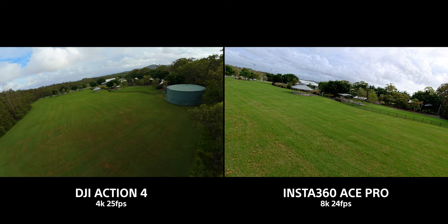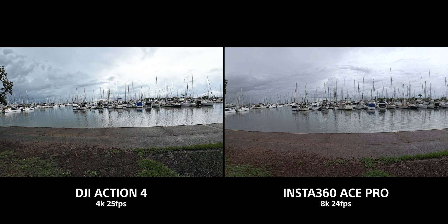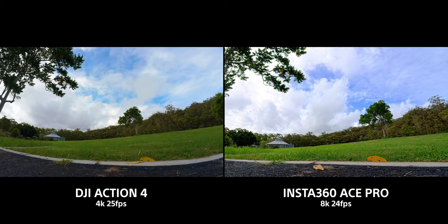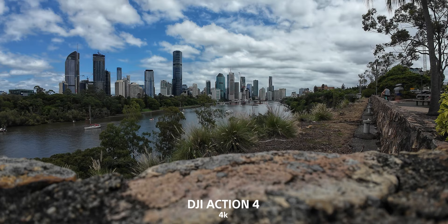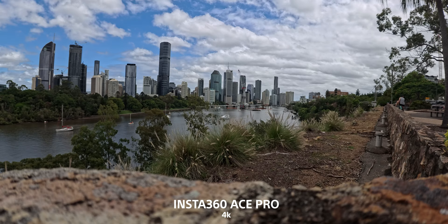The Ace Pro has 8K internal recording — a really interesting spec. It only does 8K at 24fps and no other frame rates, whereas the DJI Action 4 maxes out at 4K 120, which the Ace Pro also does. The 8K looks incredible on the Insta360 — there's so much resolution and detail in the image, and the noise is actually quite low compared to the 4K on the Action 4. When comparing the footage, it really comes down to what you prefer — it is subjective.